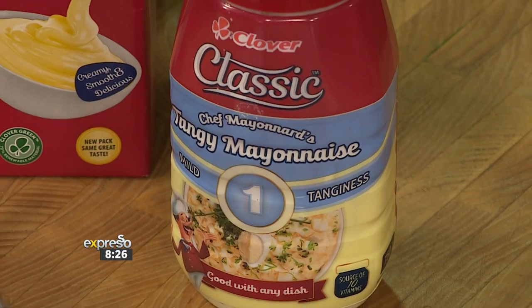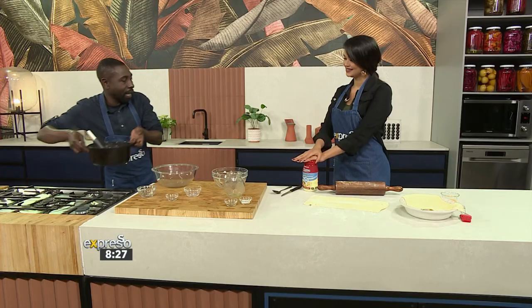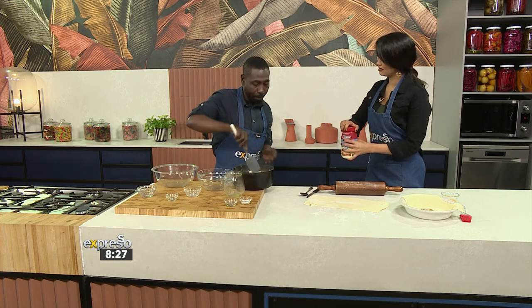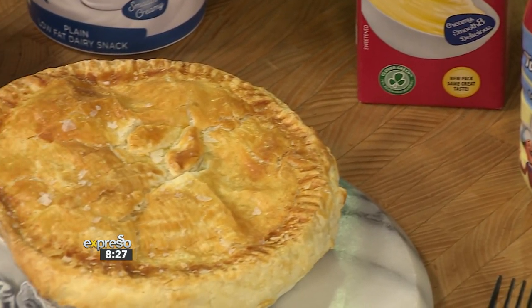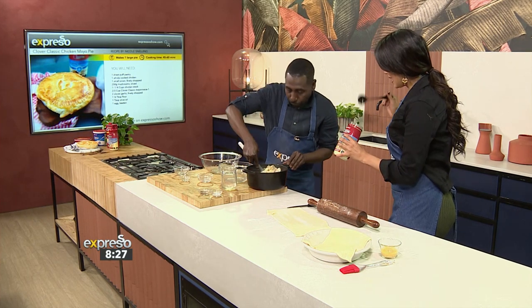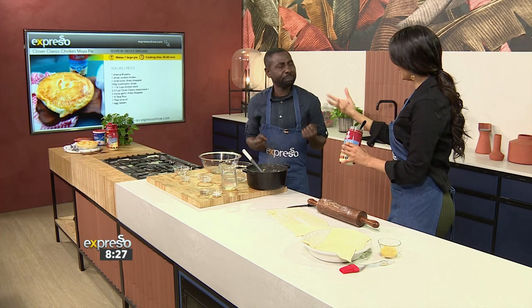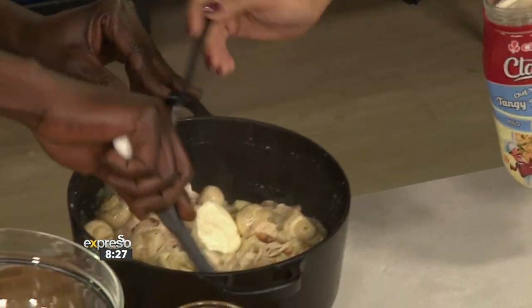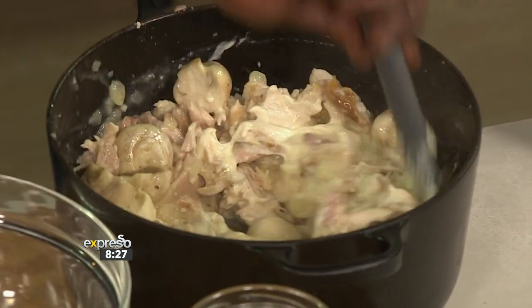When do we add our mayo? Because we are making a chicken mayo pie. What we can do — when it's a little bit cool, that's when we're going to add our mayo. So once our filling cools down, we're going to add our tangy mayo. Not completely cold, because you want the mayo to kind of melt a little bit and really blend well. Now you can add at least two-thirds of a cup — a little bit more.